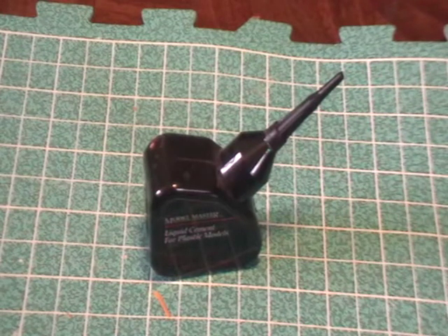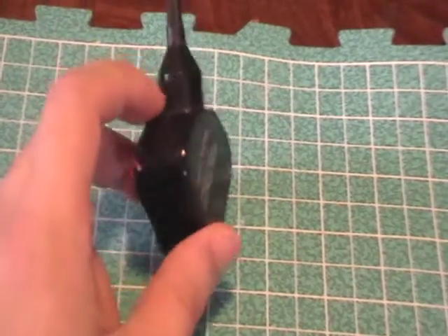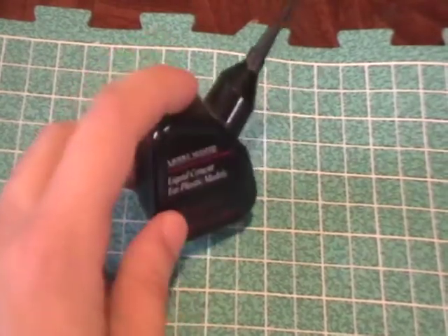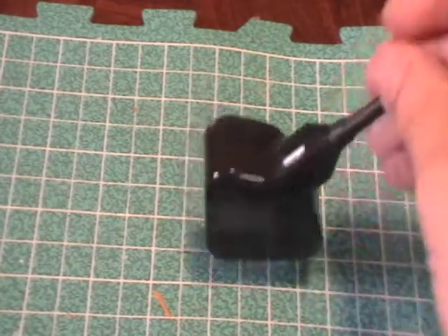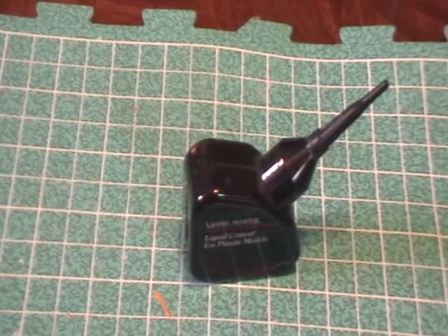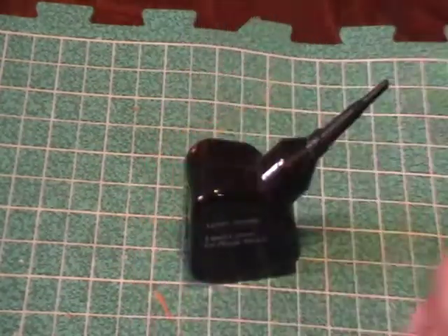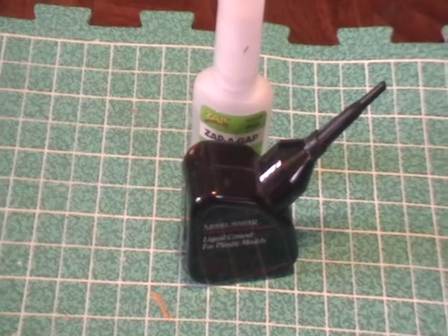As somebody who's a big fan of plastic miniatures, this gets a lot of use. But like I said, it's only for plastic to plastic — anything else and you're going to need super glue. This is great for Games Workshop or plastic from Privateer Press, but anything resin, for example, this won't work on. My plastic liquid cement is Model Master, and my super glue is Zap-A-Gap. Hopefully that was useful to somebody — until next time, take it easy.